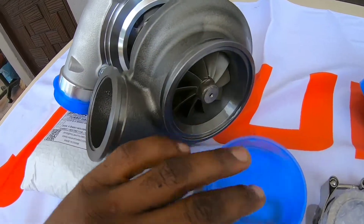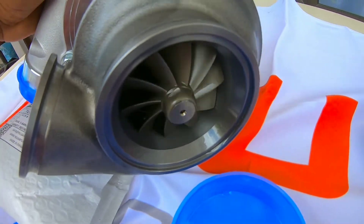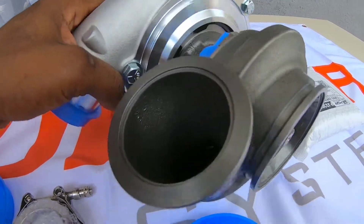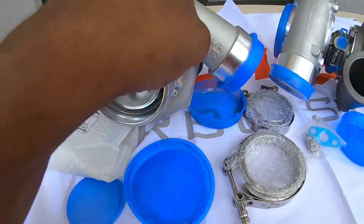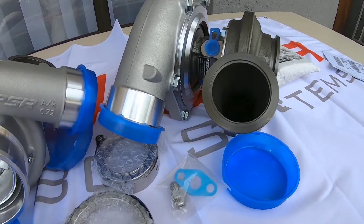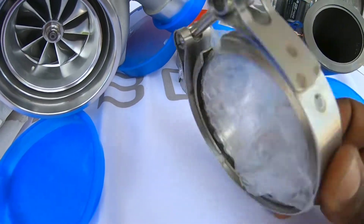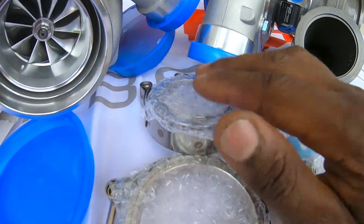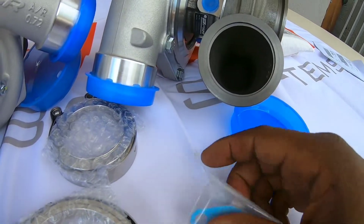V-band right around, as you can see, just going through the Turbo to have a look at some of the differences between the Gen 3 and the Gen 2. Obviously you can see it comes with the beautiful clamps, both on the downpipe side and on the manifold side, and comes with all the fittings.